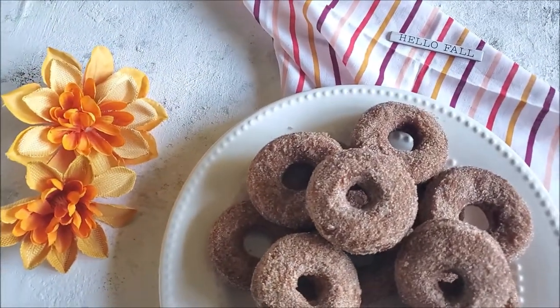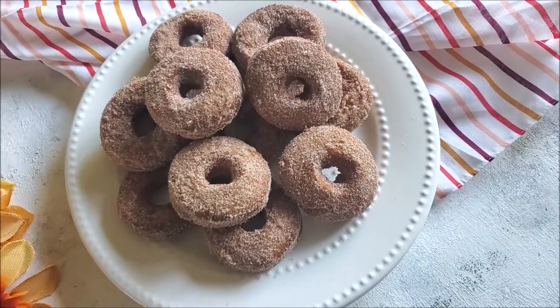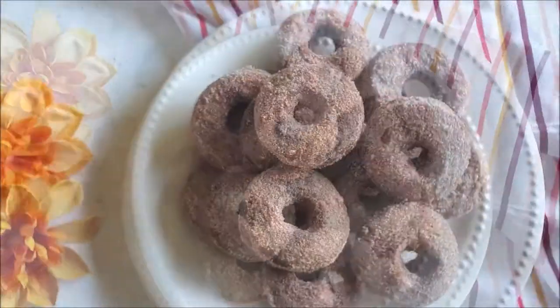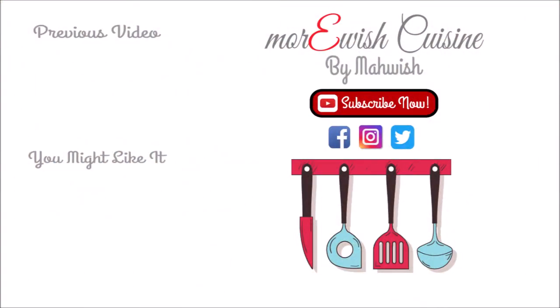You have to try them to believe it — my whole house was smelling so good, and fresh soft doughnuts are like out of this world. If you are trying this recipe at home, please let me know how it turns out. Leave me a comment down below if you want to learn something else, and I will try my best to make it happen. Thank you so much for watching, and if you like this recipe don't forget to click on the links to enjoy more recipes like this.